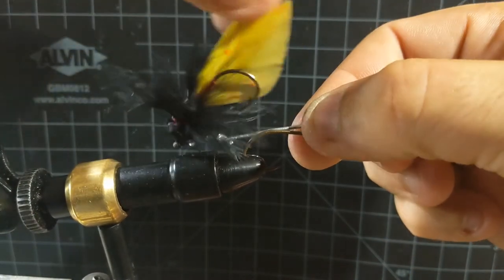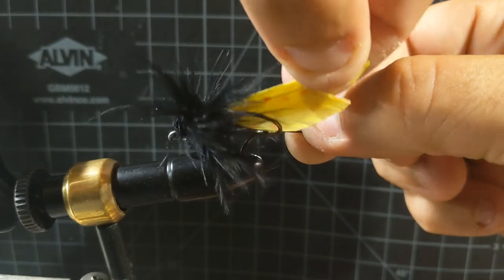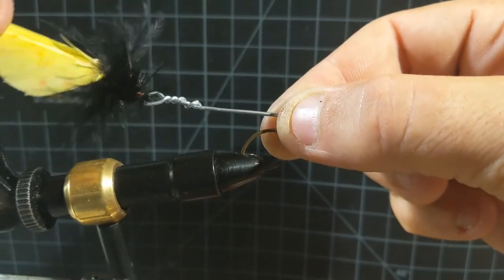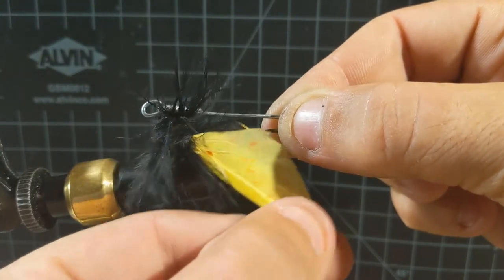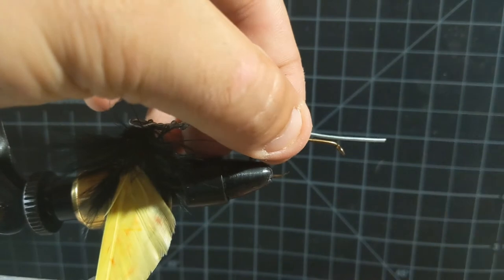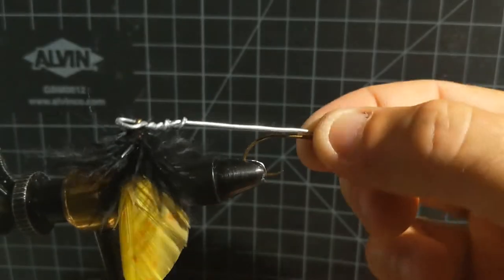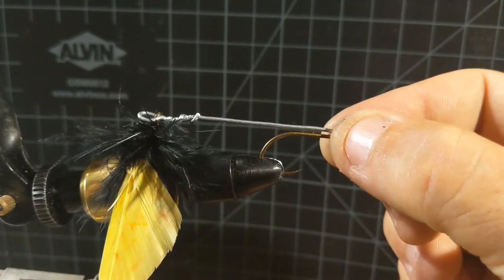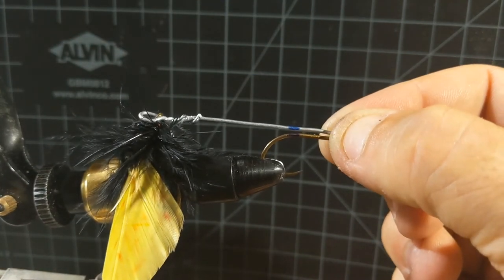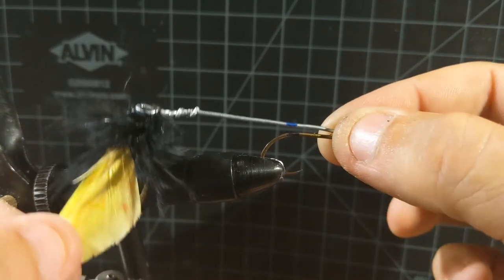I hate it when a top water bait has double trebles where the manufacturer has not taken into mind the distance between those two hooks — half the time your treble hook will swing forward and hook onto the front treble, and then you've got a mess you have to resolve before you can cast out again. So what I want to do is make sure that there's no way for this hook to come forward far enough to hook on itself. It's pretty close right there, so I'm going to move it back at least a quarter of an inch. I'm going to mark that — I'll put a mark on the hook and on our articulated shank so we know exactly where to line it up.